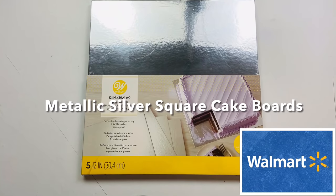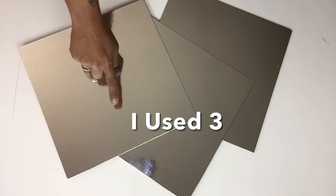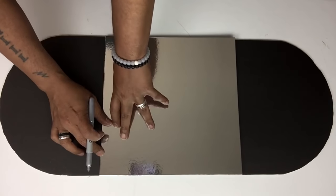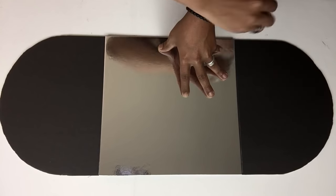Next, I'll be using this five-pack metallic silver square cake boards and I'll be using three. I'll place it on top of my cutout, mark my sides, and then go back with hot glue to attach the cake board.